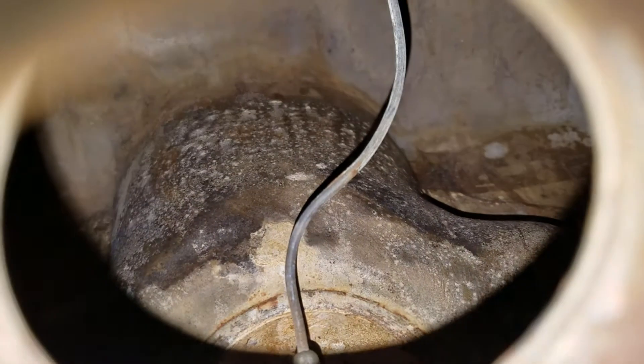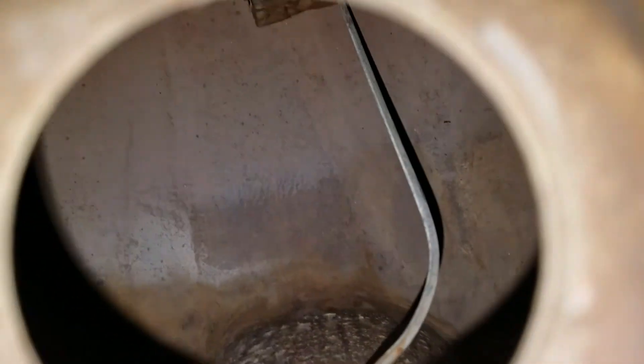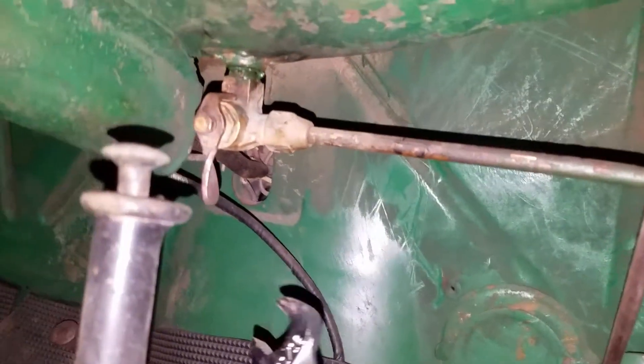There's the pickup down there, and there's some sediment there. My only concern is along that panel there. Overall this is better than expected — normally the old gas tanks I've seen on my old Harleys are really rusty, but this seems to be in really good shape.